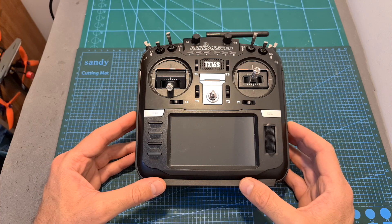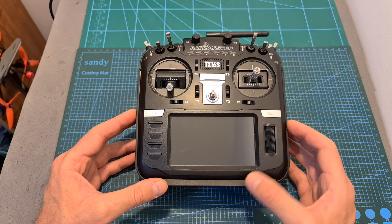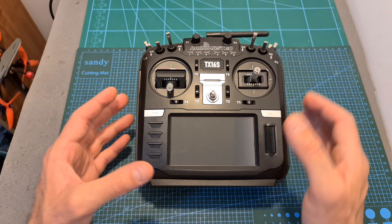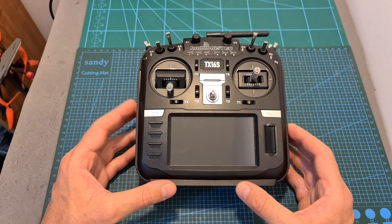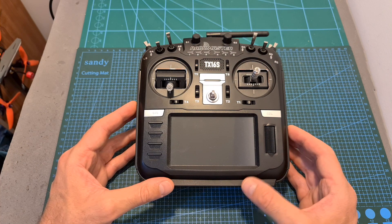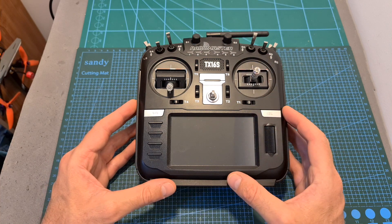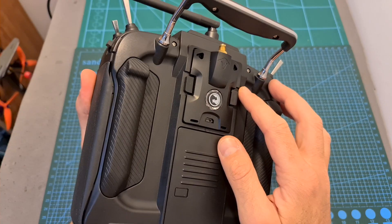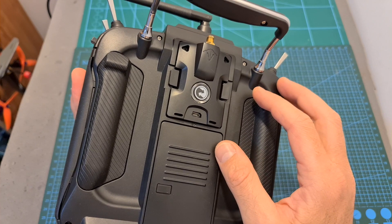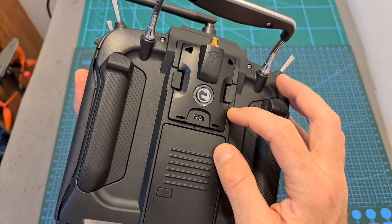When getting the TX16S you can choose between a couple of versions. The cheaper version comes with potentiometer gimbals and is available only in mode 2, which you can change by yourself to mode 1. The more expensive version, which is the one I have, features hall sensor gimbals and a touchscreen which is not yet supported by the current OpenTX firmware, and is available both in mode 2 and mode 1. In addition, for an extra cost, this version is also available as a bundle with the TBS Crossfire Micro TX.